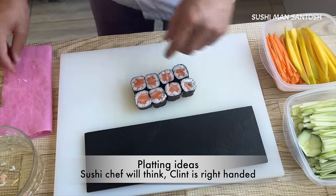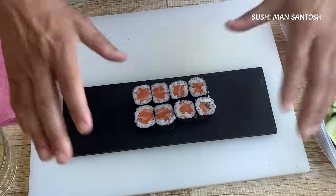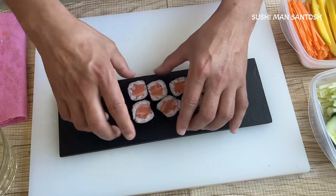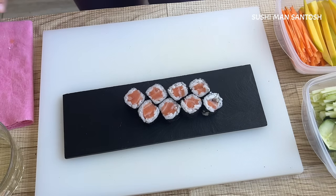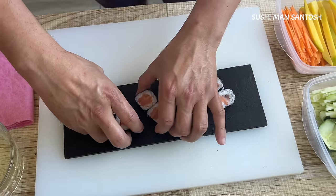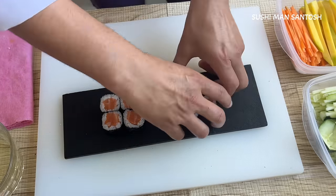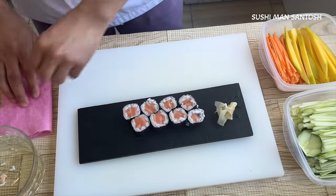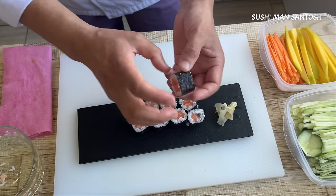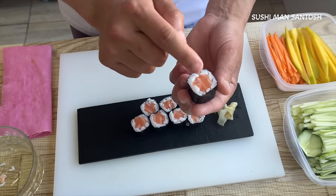Now I'm going to do the plating for the hosomaki sushi roll. You can put them simply like this — that's the first easy way. Or you can put them in a cross arrangement here, here, and here — that is the second easy way to plate and it looks very beautiful. Another way is to separate them slightly. Whatever you want — it depends on you. Hosomaki means thin sushi roll which contains only one ingredient — here the salmon is the only filling inside.